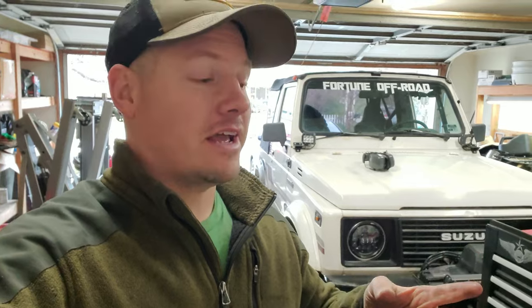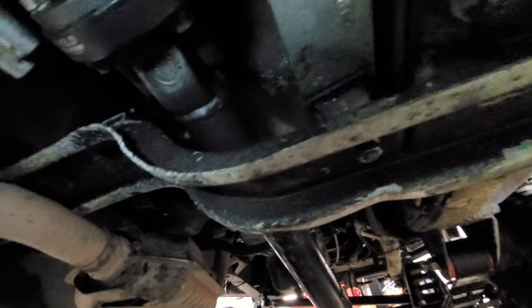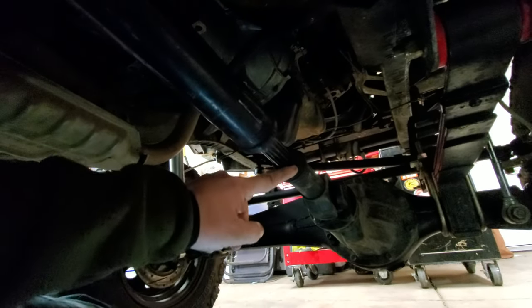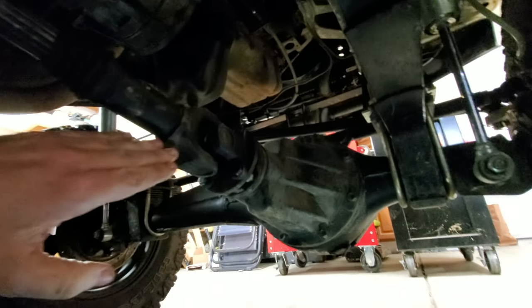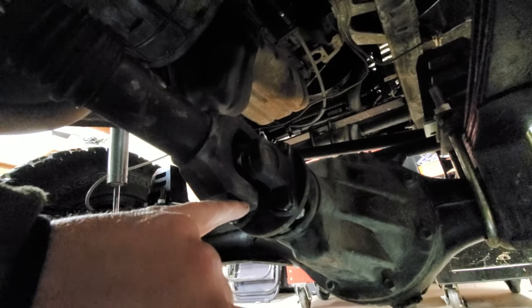We're going to knock out both those things right now, and hopefully the next time we go out crawling it'll work way better — we can get that full droop out of the passenger side and the front drive shaft isn't going to slip out. There's the spacer on the transfer case side. You can see the front drive shaft is really close to the front cross member, and down here on the drive shaft there's a lot of play because there's not a lot of spline left. One good thing is it's actually in a pretty straight line — there isn't a lot of angle on the front u-joint connection.